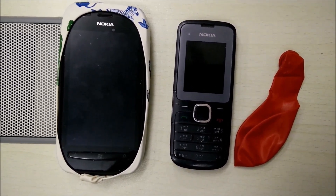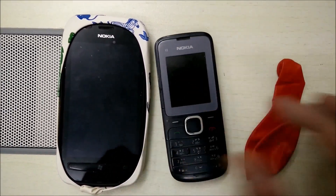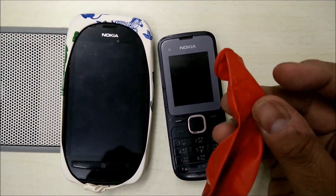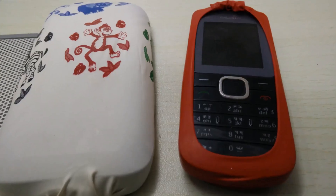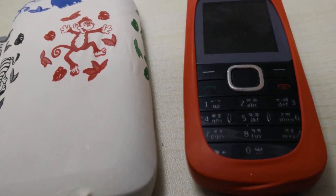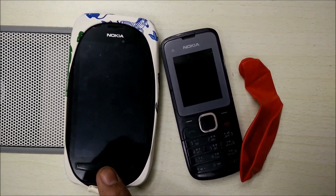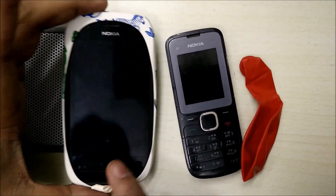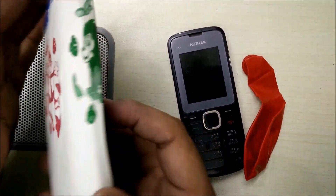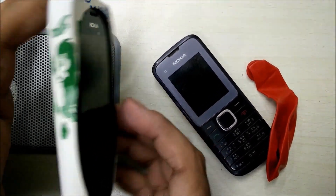Today we've got a very neat trick for you — how to make your phone cover using nothing but a balloon. We've already done one sample case for my Nokia Lumia phone. This is a balloon that I had and I made a case out of it. Isn't it looking nice?